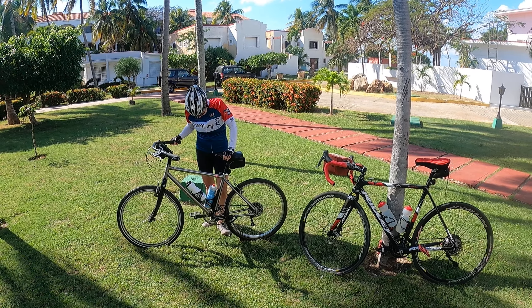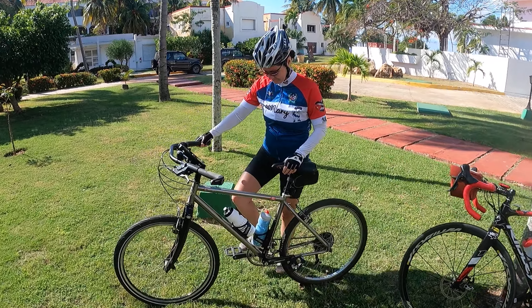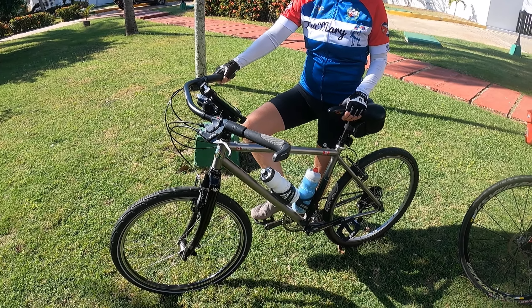We're just going to head out for a bike ride to Cardenas. Before we start, let me show you the bikes we're using. This is my wife's bike — it's an old Lightspeed mountain bike frame.